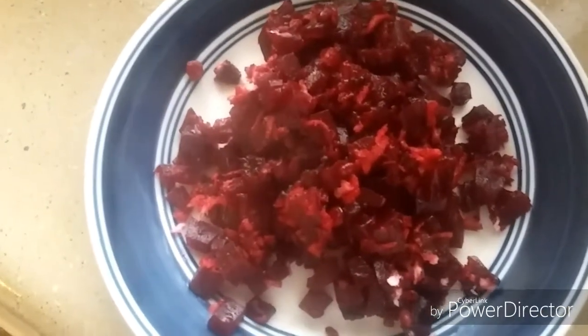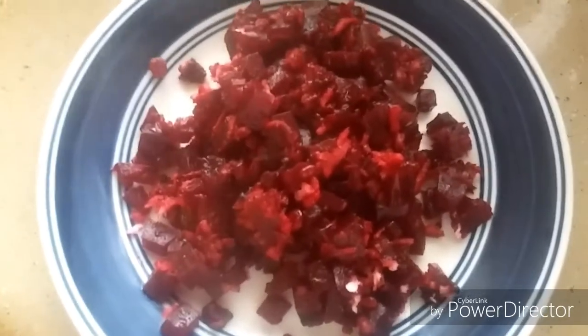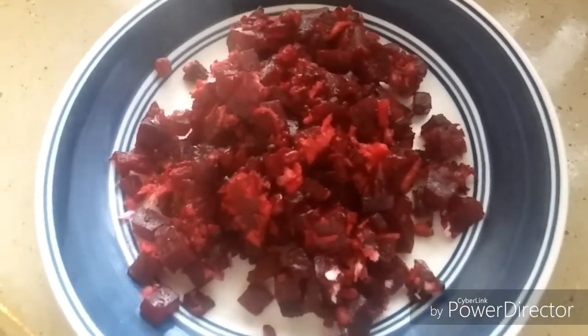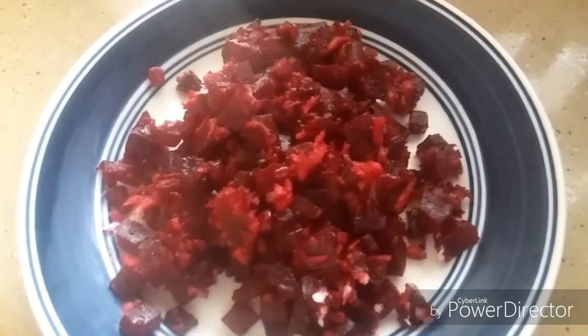Beetroot palya is ready! Serve hot with rice, rasam, or dal — it's a great side dish. Please do try it and leave a like on this video. Share your comments or feedback, and if you want to watch more cooking videos, please subscribe to my channel. Thank you for watching!